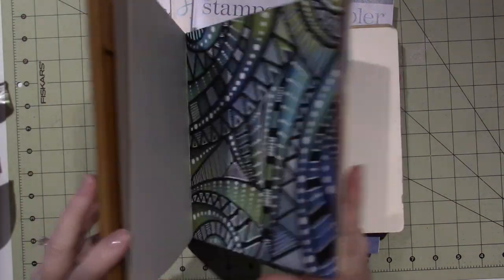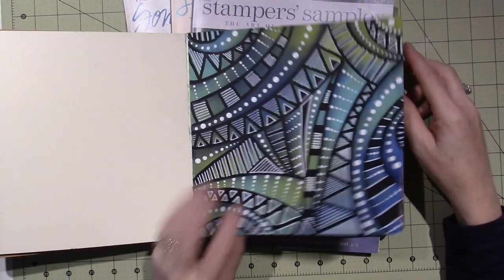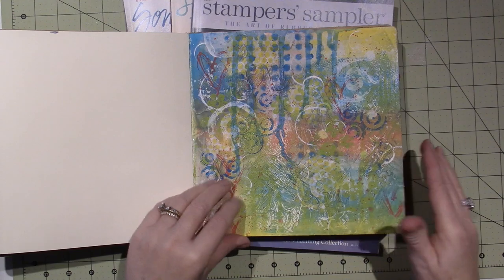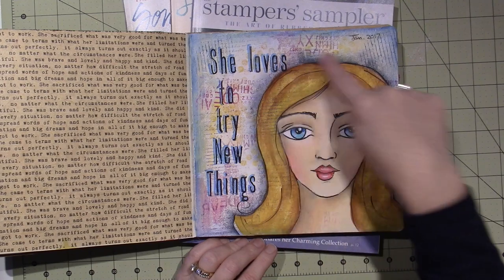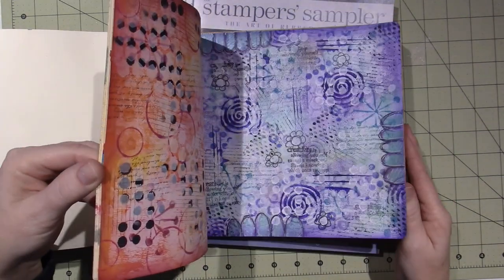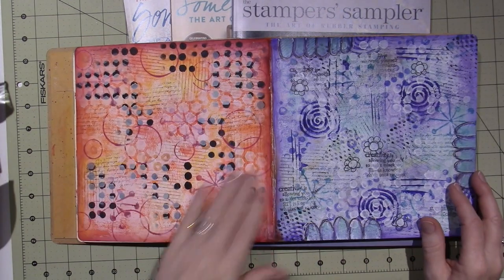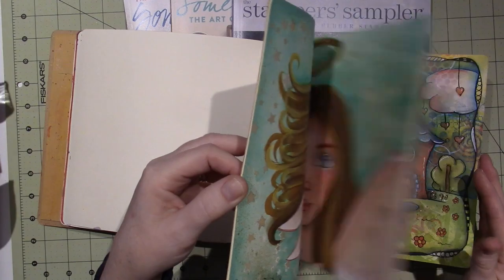I just wanted to show you my art journal. I tried to finish this page and make it a little better — I just wrote words on it. I went over another page with black gesso and rubbed metallic rubs on it, so I don't know what I'm going to do with that. I'm trying to do something in here. I added words — 'She loves to try new things' — and shaded around her head and just doodled around the words.